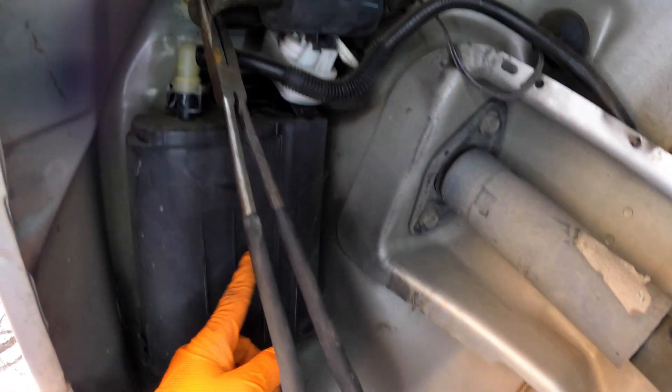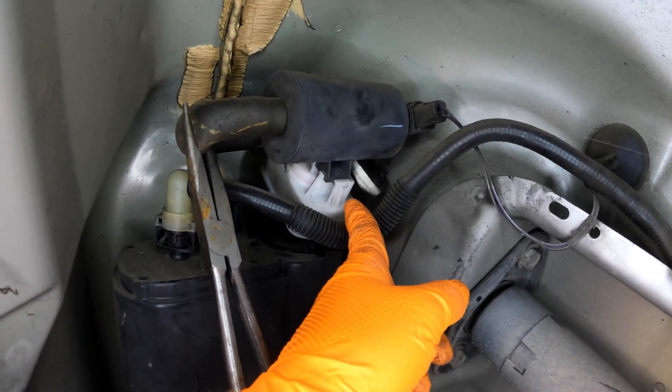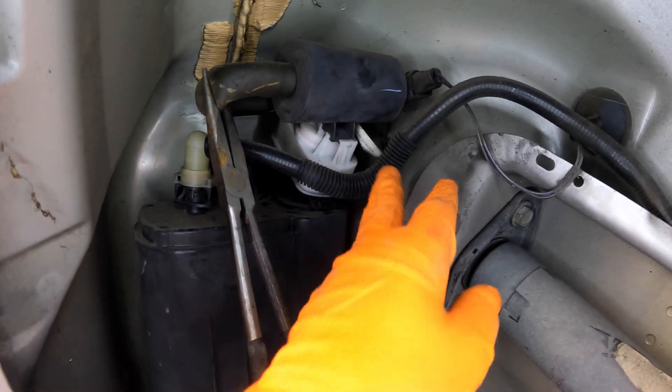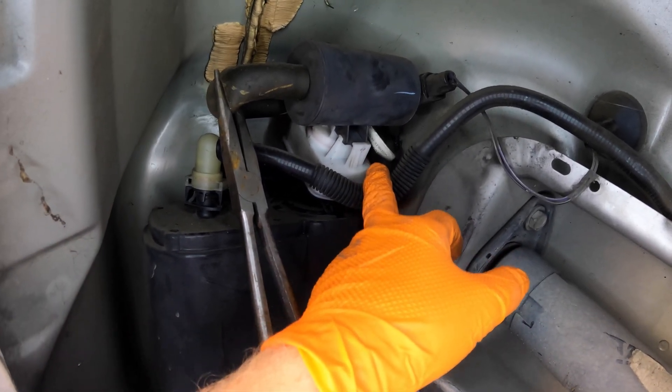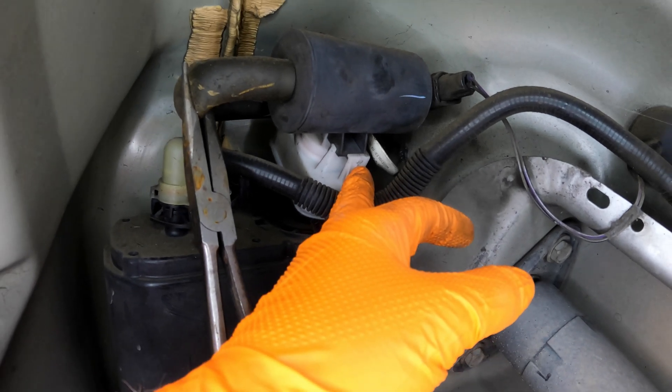So here's the canister. Right on the top of the canister, you have your eSIM or your leak detection pump. I have it plugged off right now for doing the evap leak test, but this is the location of your eSIM on a Dodge Charger.